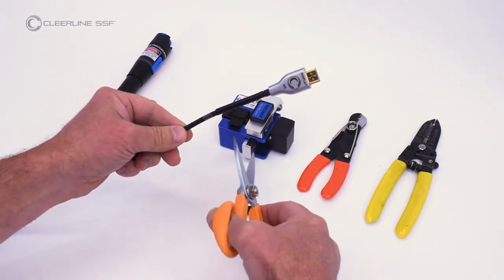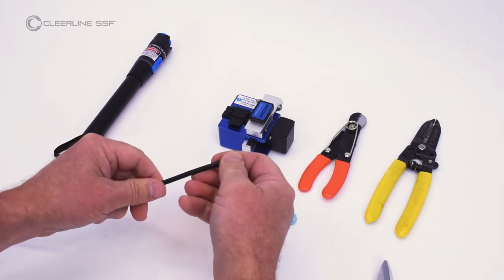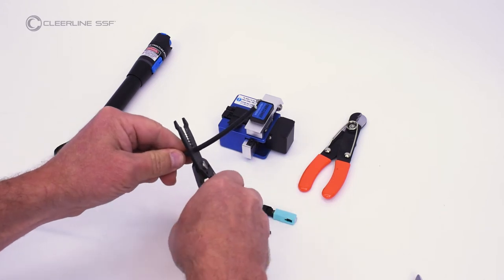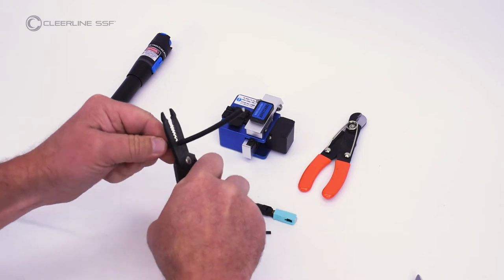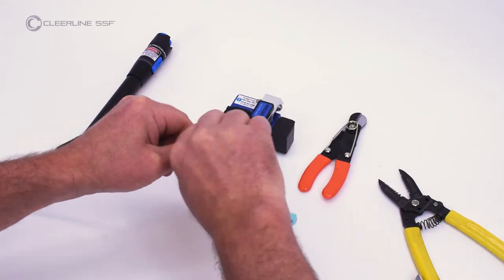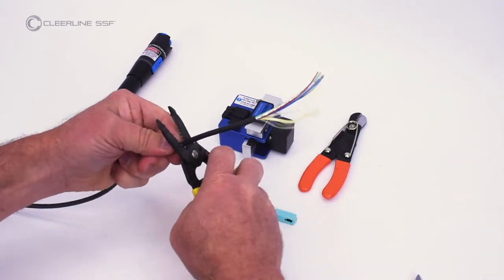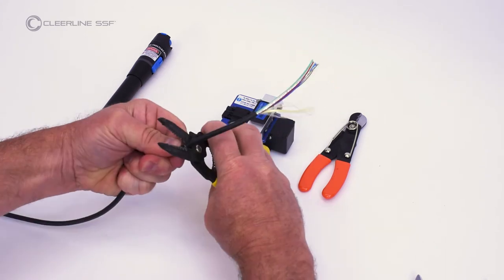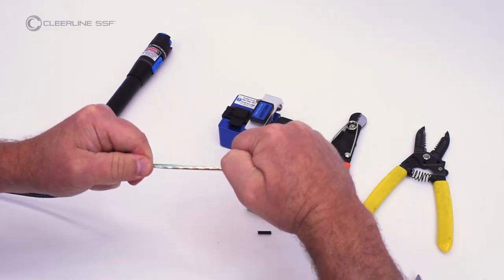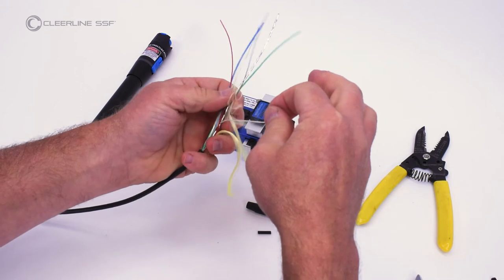Cut off one end of the HDMI active optical cable. Using wire strippers, remove six inches of cable jacket working in two 3-inch increments. Locate the white 900 micron tube containing fibers and separate from other internal cables and aramid yarns.